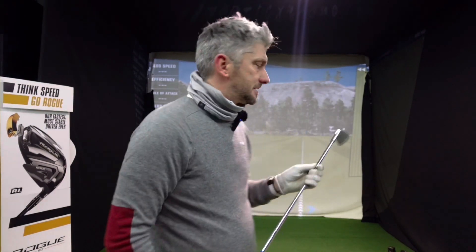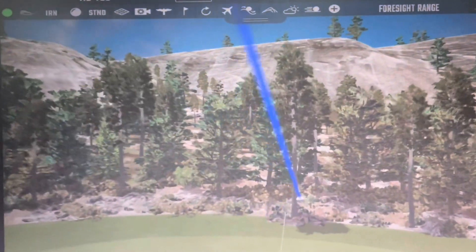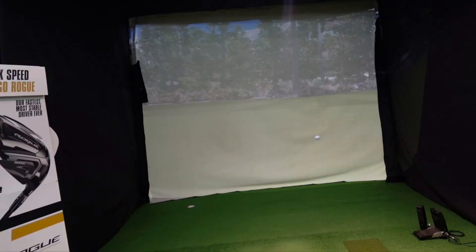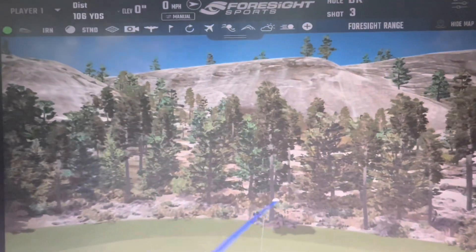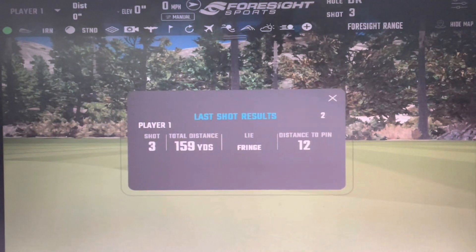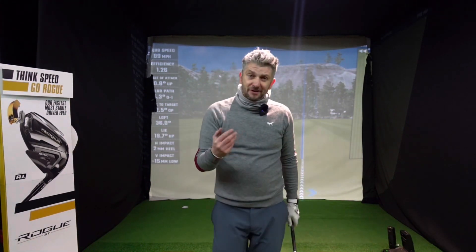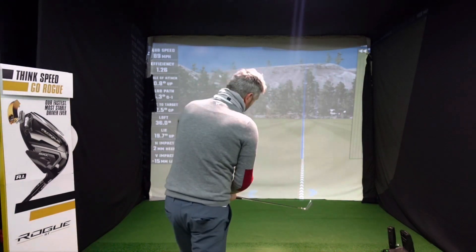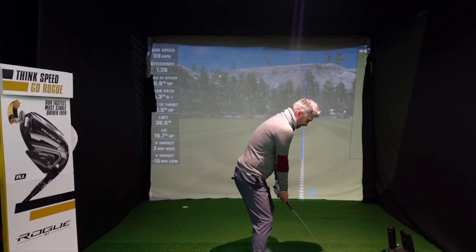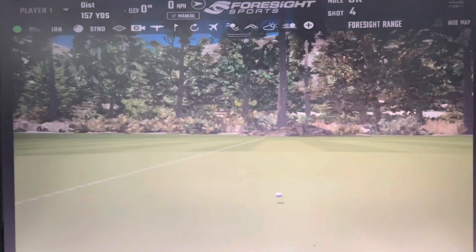First up on the GC2 is the i230. Interesting — it's gone literally the same distance and come down at exactly the same descent angle. The spin was five and a half thousand compared to seven thousand — that's obviously due to yours truly. Two nice strikes there. One more with the i230. Loving that flight.